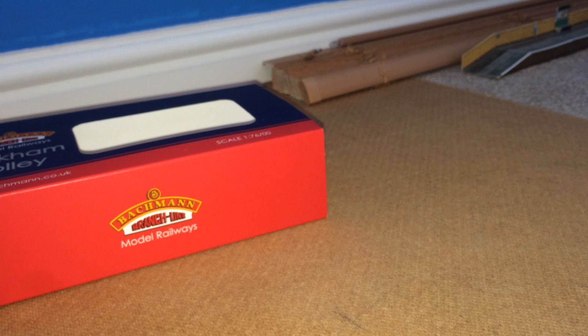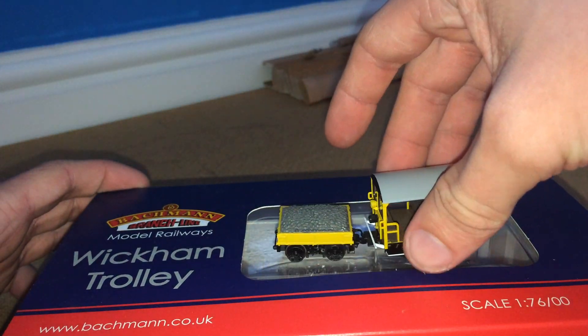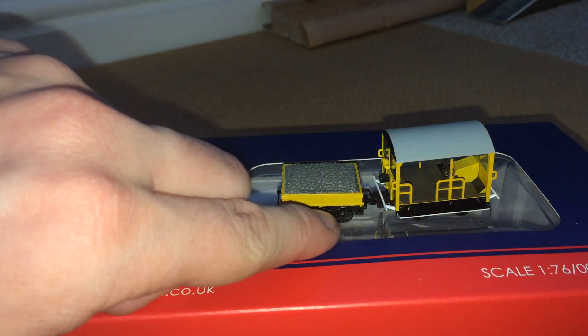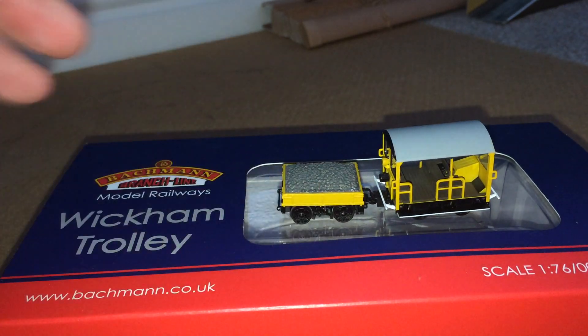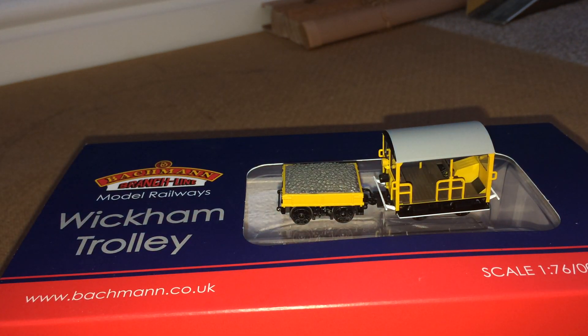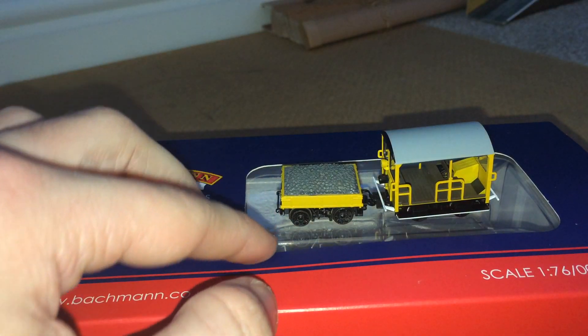Let's get the Wickham Trolley out of the box. To be honest, this thing is tiny — I can guarantee it's small. So here we go. We'll start with the trailer. The wheels are tiny. First impressions: it's small. Look how small that is compared to my finger — it is tiny. I was surprised they even made something this small for double-O. It really has surprised me.